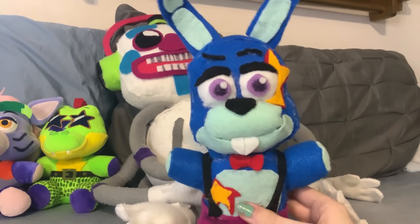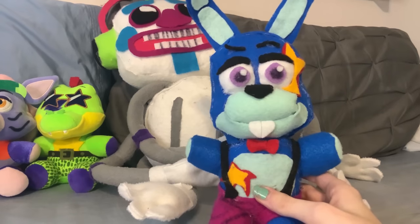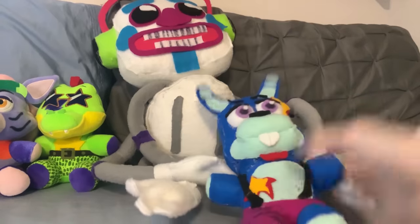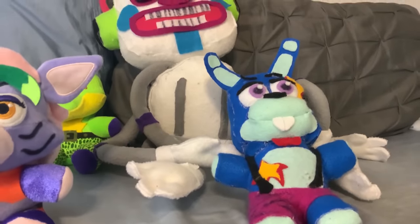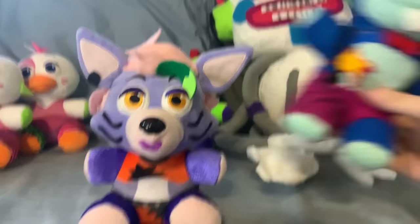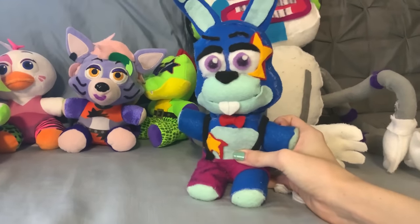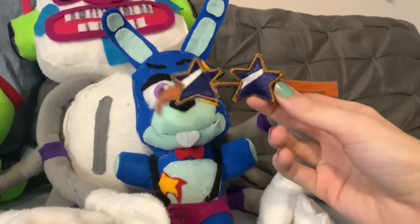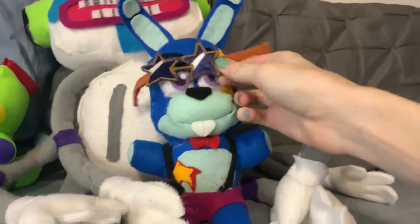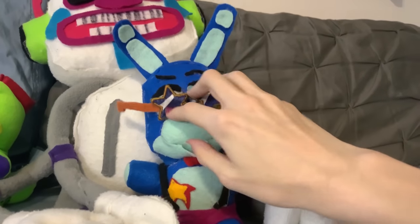Then we have Glamrock Bonnie. This dude is based off of a couple different fan designs I kind of mushed together to make him. I like this custom a lot, but it is a little messy and rough around the edges. On top of that, he's a little too big — that doesn't help with the fact that the Security Breach plushies are already a little smaller than the regular ones. I'd probably size down his head and his body a little bit if I were to make him again. Also, he comes with Monty's glasses as a prop, but now he doesn't have them anymore, because he's moved past that part of himself. Character development. Character arc.